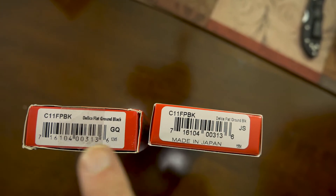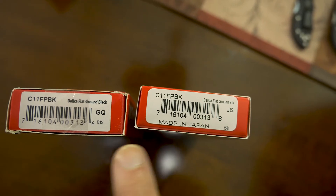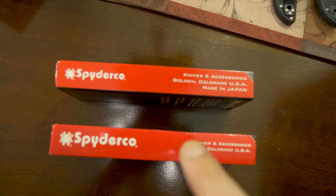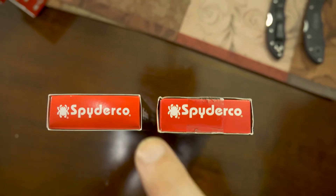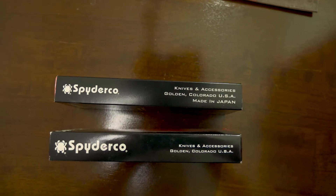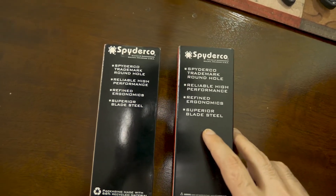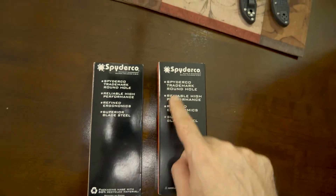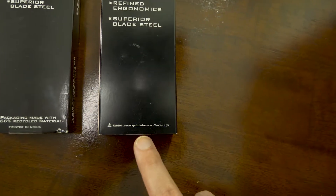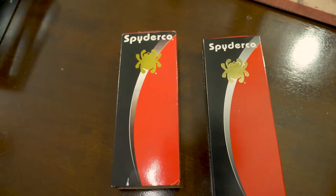On the labels, the font is bold on the fake one and not bold on the real one. The real one also has 'Made in Japan' printed on it, which isn't on the fake. On another side, the Spyderco logo is centered on the real one but off-center on the fake — and that's consistent across all my real ones. On the back label, the text is bigger and better centered on the real one.